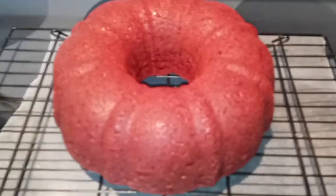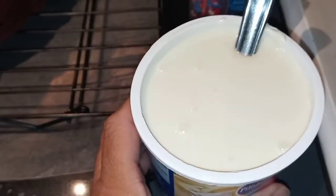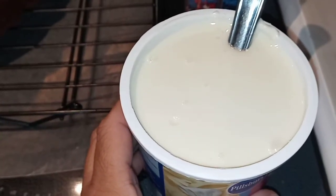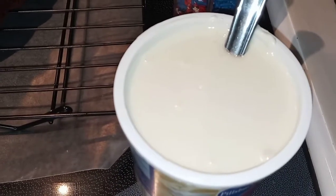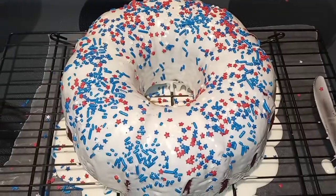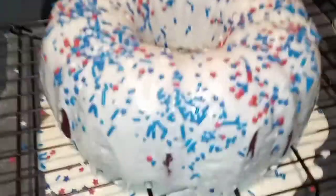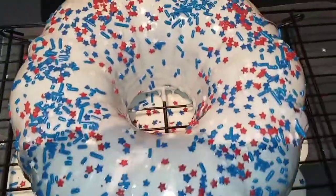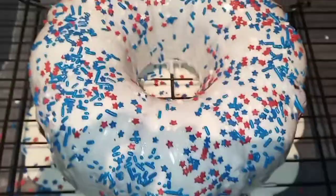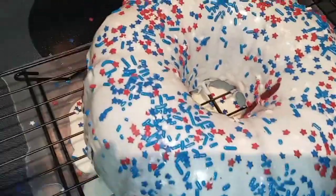My cake has completely cooled. I went ahead and opened up my frosting, removed the foil off the top, and put it in the microwave about 30 to 40 seconds. I want it to be really runny and I'm just going to drizzle it over top of my entire cake. I drizzled just about my entire tub of frosting — you can still see some of the red velvet cake out the sides, which I like. Then I immediately put all of my sprinkles on top, and it looks so cute and patriotic. I love it.